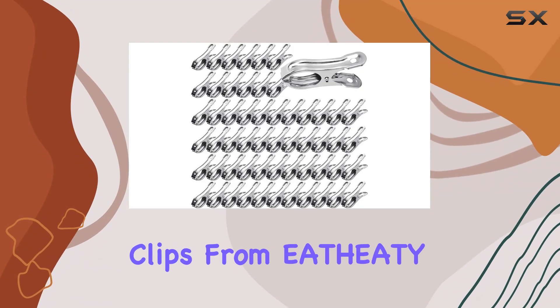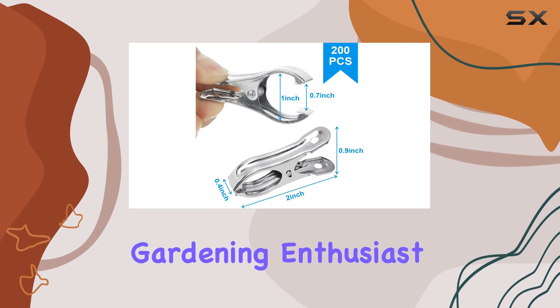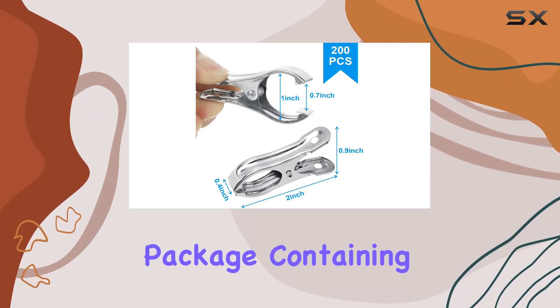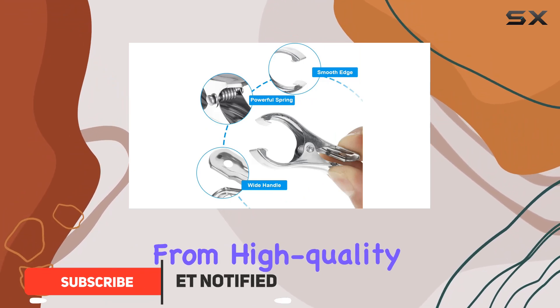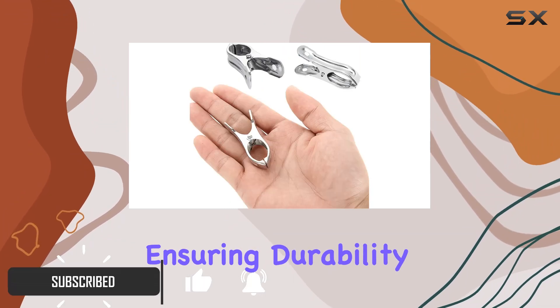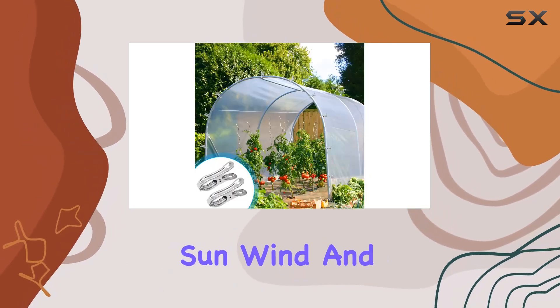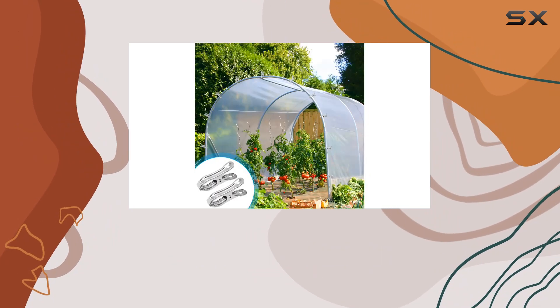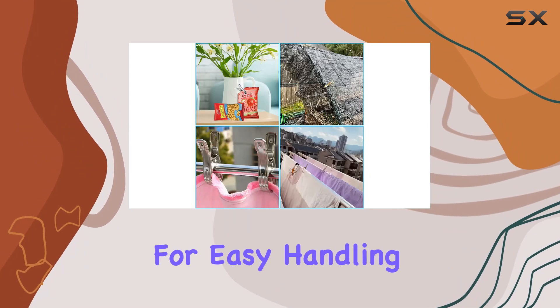These stainless steel garden clips from Etheity are a versatile and essential tool for any gardening enthusiast or greenhouse owner. With a package containing 200 pieces, each clip is crafted from high-quality stainless steel, ensuring durability and resilience against outdoor elements like sun, wind, and rain. The design features smooth edges that prevent scratches and wider handles for easy handling.